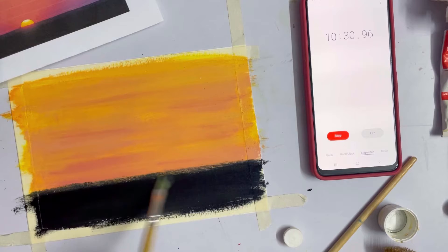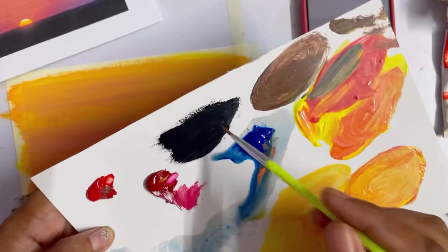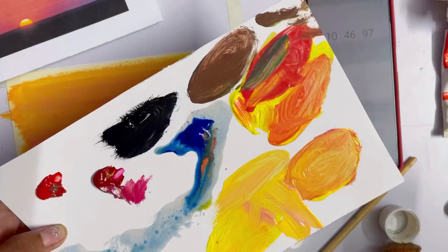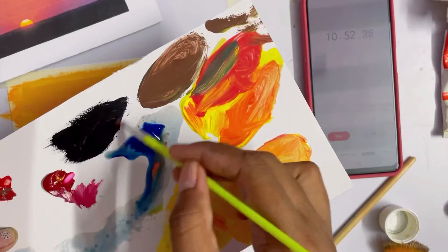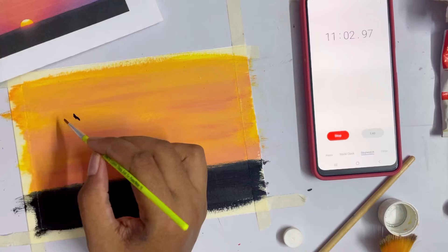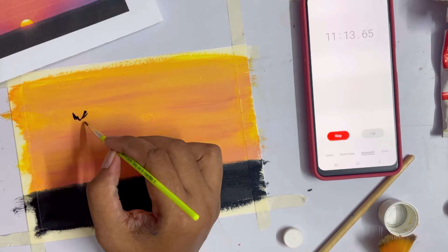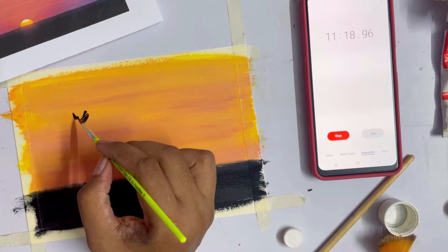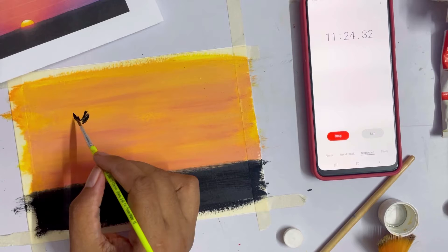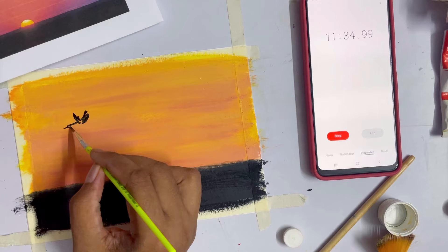Oh my god, it's already 11 minutes — I don't think I'm going to be able to complete this. Birds, birds, birds — let's get to the birds! I think I'll be able to make only one bird. My hands are shaking, the brush is not working. This bird is going to look like a dead bird flying. I should have at least practiced this before. Okay, 11 minutes — we are going to have only one bird.